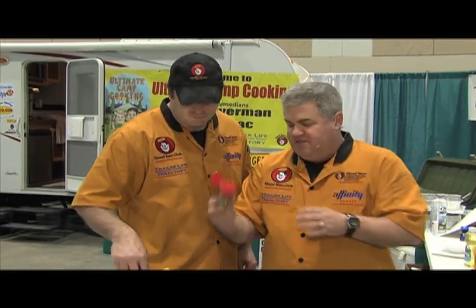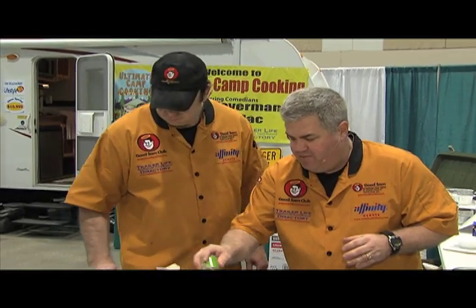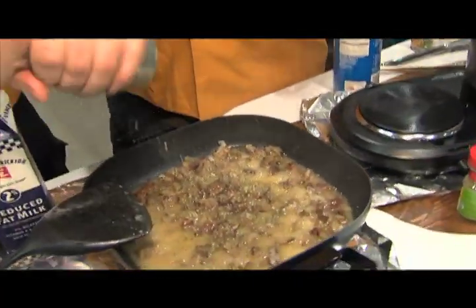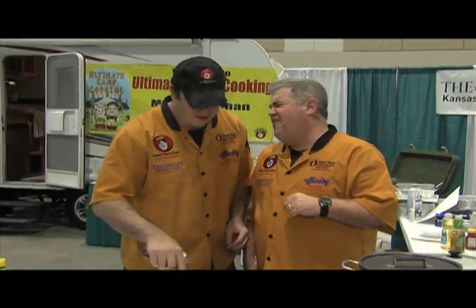Now I'm going to add some Italian seasoning for a little extra flavor, and then we're going to add some salt and pepper. Mike, can you grab the salt and pepper? It's the Pat Mac's tailgate with Mike Fabian as the salt and pepper boy. Other people can talk too, Pat — especially if they're more talented than you.